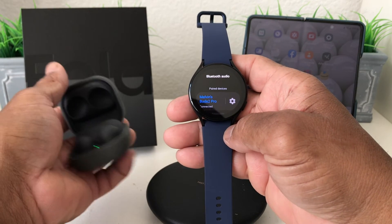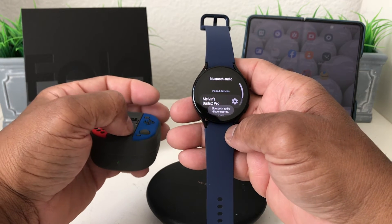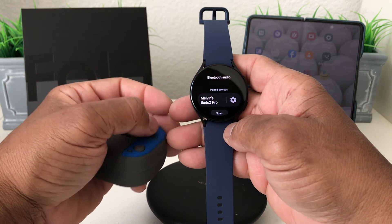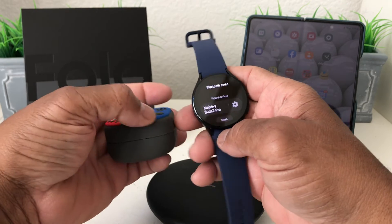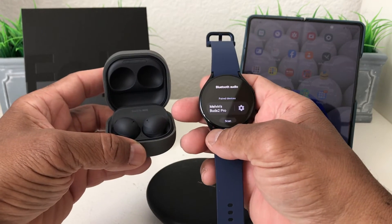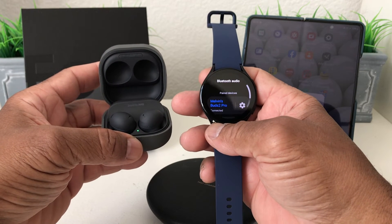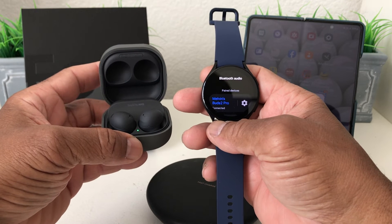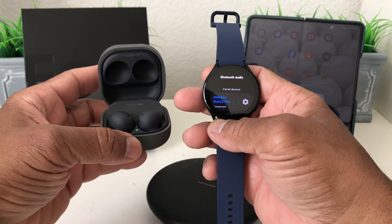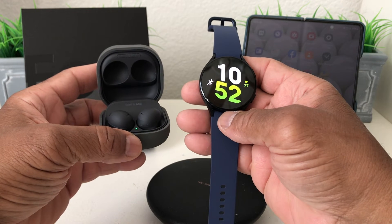Just to show you — when you're not using them, when you close the case it'll go away and it says Bluetooth is disconnected. Once you open them again you'll see it reconnect to the device, as you can see it reconnected with the name showing up in blue.